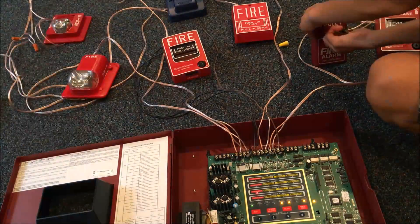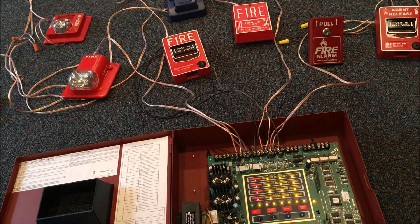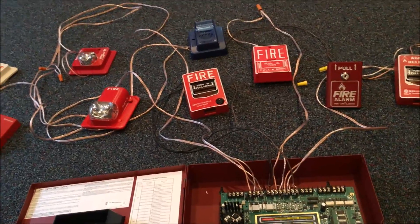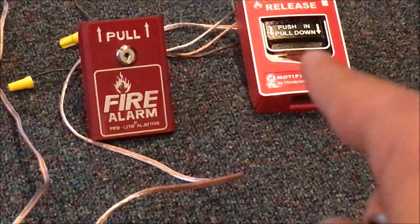So let's go ahead and reset this pull station and reset the system. As you might hear, I have some family right now, so I'm trying to be real quick. My mom's birthday is coming up, so that's why they're here. Anyway, let me mention real quick: this pull station is Zone 1, this one is Zone 2, this one right here is Zone 3, and this is Zone 4.